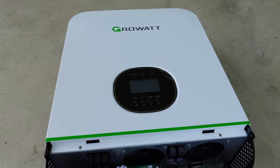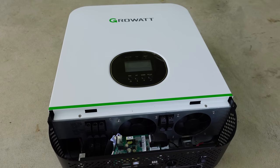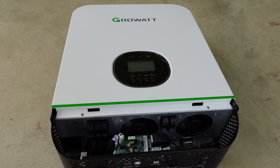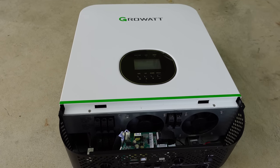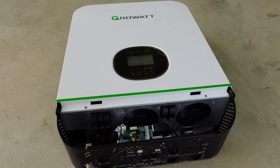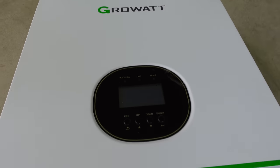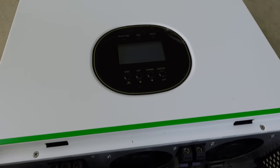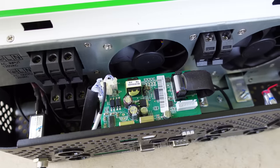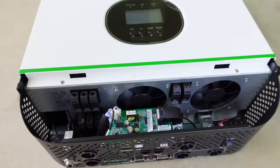For the inverter I have the GrowWatt SPF 3000TL LVM — a 48 volt, 3,000 watt pure sine wave inverter with an 80 amp built-in MPPT charge controller and a 40 amp AC charge controller. This is the first time I'll be using GrowWatt inverters; up until now I've been exclusively MPP Solar. These GrowWatt inverters are becoming increasingly popular on the DIY market and look strikingly similar to MPP Solar's products — the internals are likely mostly the same.